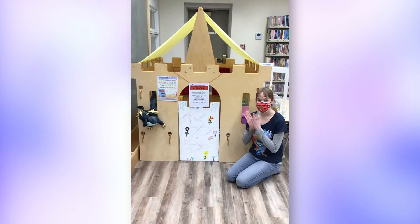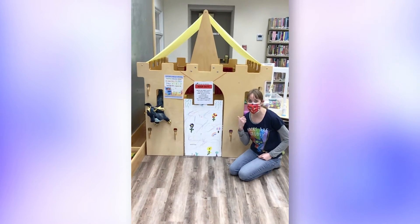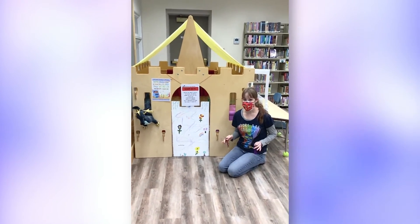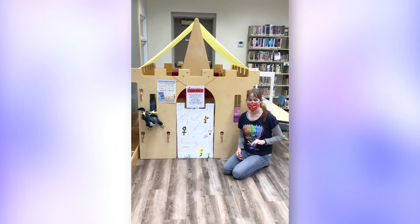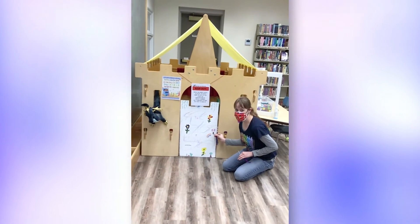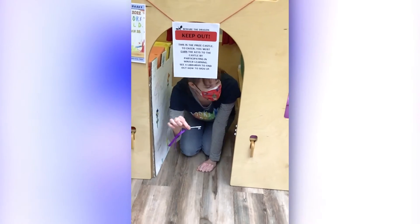Miss Andrea, what are you doing at that castle? Well, part of winter learning is as you finish the challenges in your color boxes, once you've finished a box you get to enter the prize castle. The prize castle has different colored prize boxes and anytime you finish the red box or the purple box, you get to come up to the librarian and say 'Hey, I finished the purple box, can I get the keys to the castle?' and we'll give you the key to enter inside. Turn the key and open the door. Since I have the purple key I'm going to unlock the purple prize box here.